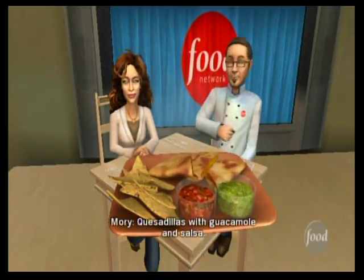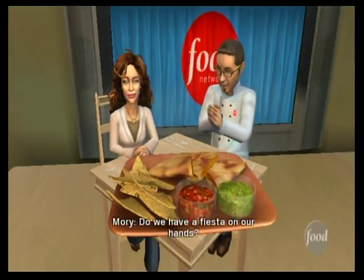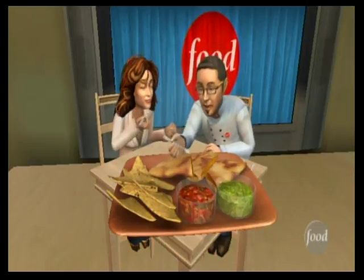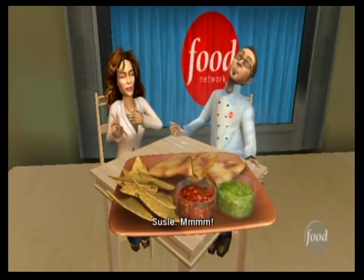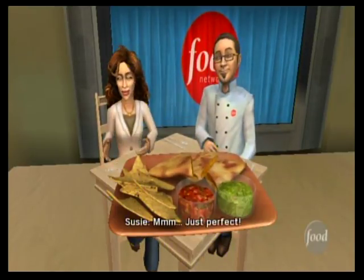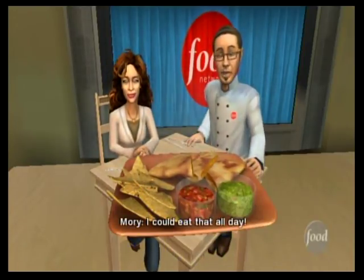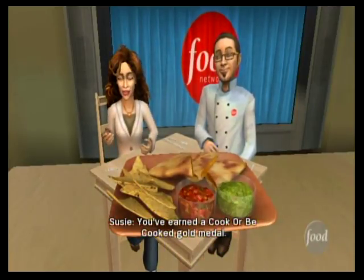Quesadillas with guacamole and salsa — do we have a fiesta on our hands? Mmm! Just perfect! I could eat that all day. You've earned a cook-or-be-cooked gold medal.